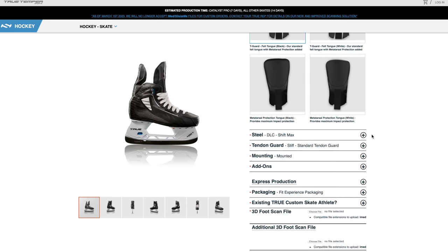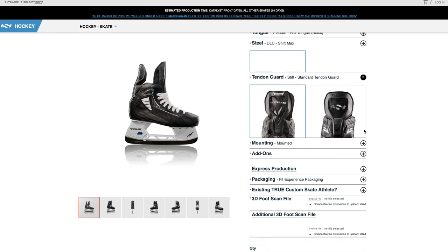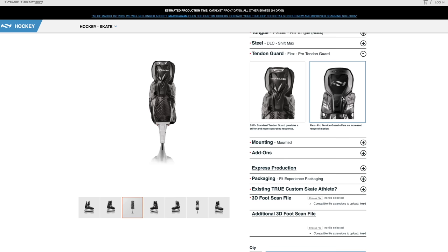For steel, the DLC or black steel is the default and the best steel they offer. For tendon guards, you can choose either the stiff tendon guard used on past custom skates, or the more flexible tendon guard used across all Catalyst models including the Catalyst Pro. Chris goes with the flex tendon guard for a bit more comfort.